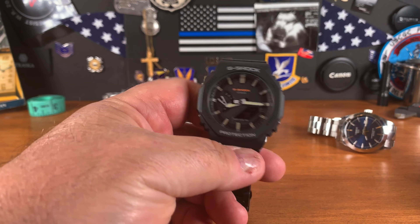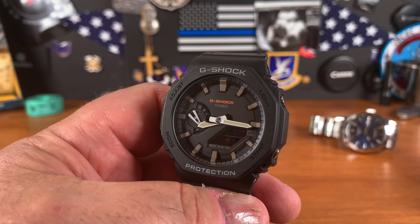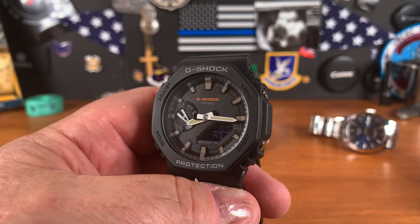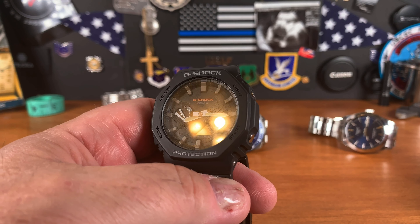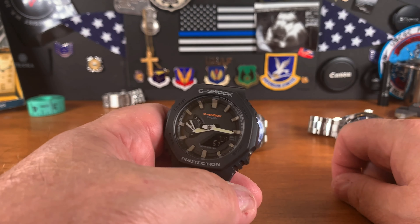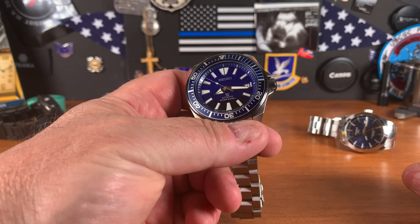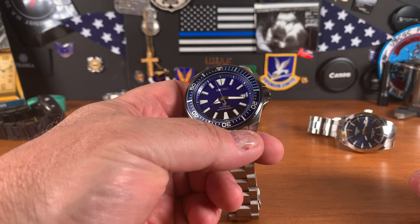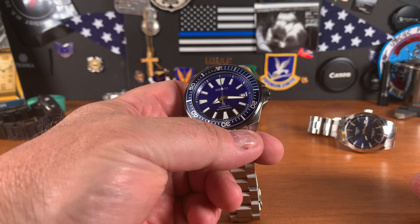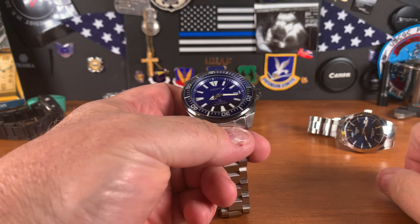If you don't like the round G-Shock, they have one to pick for your size and style. This is what I picked. It's a beautiful, great watch — super accurate, 15 seconds a month, so that's a minute every four months. Hard to beat. As for the everyday watch — the watch to wear to the office, grab takeout, go to work — whether you work in an office, you're a tradesman, an air conditioning guy, or a nurse — whatever you're doing, this is the watch.